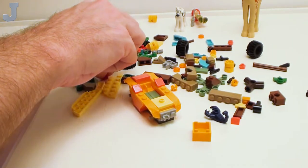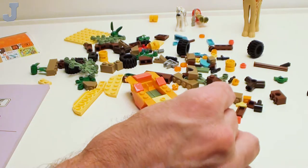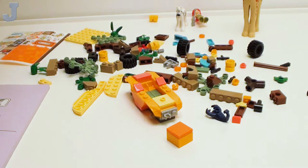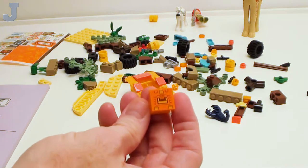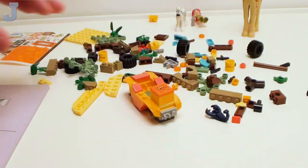Take one of these little flowers. I know these are Friends flowers — I'm starting to hoard those up for different types of gardens and such. Something like that — it sits on the jumper plate. You can leave it crooked too to make it look more realistic.